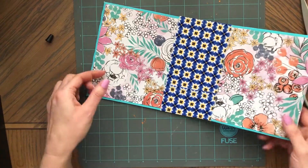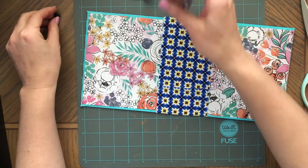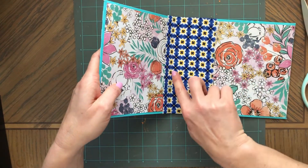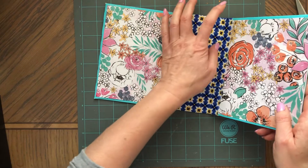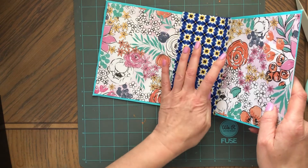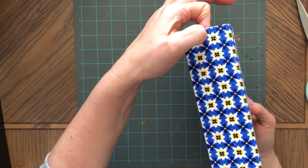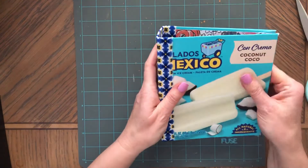Look at that — the lines, this fabric tore beautifully, so it doesn't happen always. So here is the spine, and here. Now I'll just let it dry, and then I can pick paper and make a hole for the tassel attachment and punch holes for the signatures. But this is the cover.